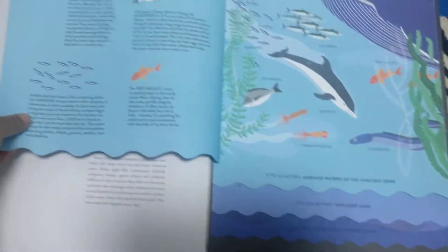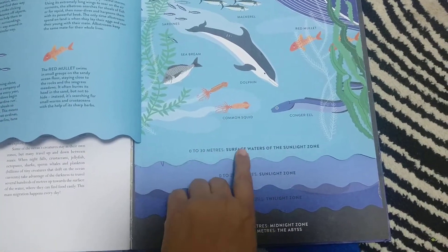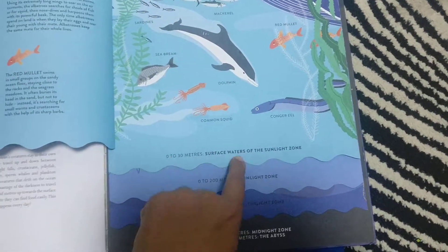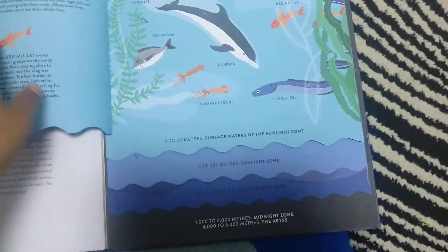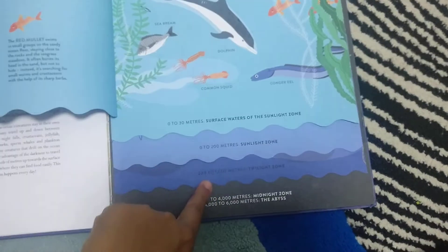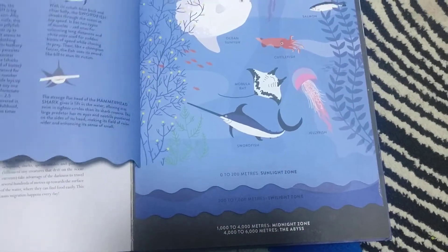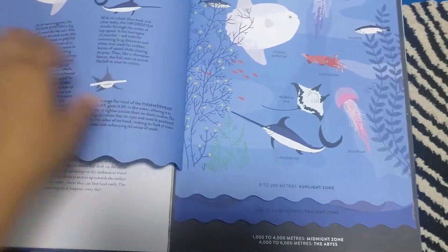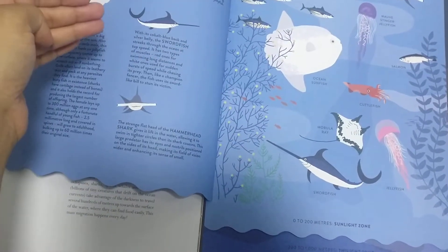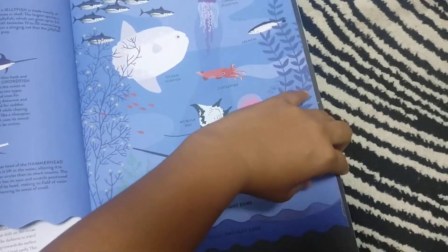It talks about the animals on the shore, and then this section covers 0 to 30 meters — the surface sunlight zone. It shows what animals live at this level, and it also shows how the color changes as you go deeper because there is no sunlight, and that's why the color of the sea changes. Can you see how beautiful the book is? There's a hammerhead shark, a swordfish — all the technical details of each one.